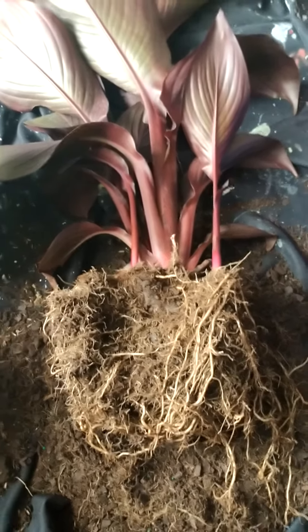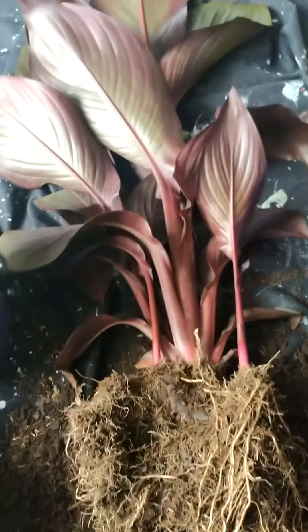Today I am separating this beautiful canna lily. It's a Velvet Elvis and it's quite beautiful. It's got some beautiful healthy roots — it's almost a little root bound. It's been in the pot a little too long, it needed to come out. She's flowering; she started flowering two days ago. I'll show you this beautiful orange leaf.